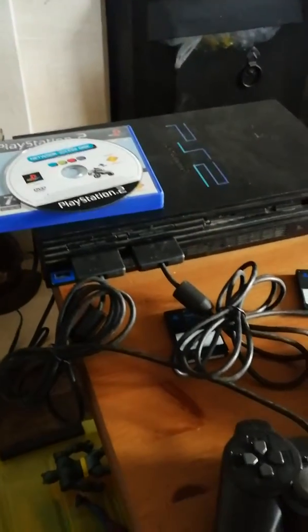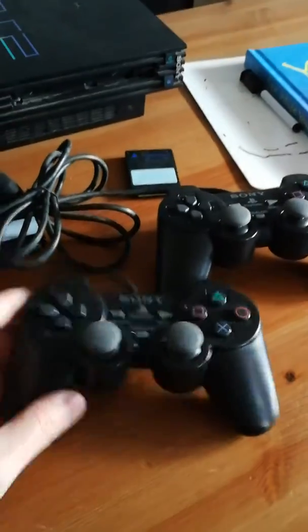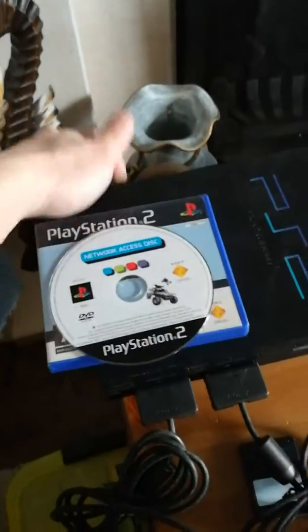I'm just going to show you my PS2 working. I have two Sony PS2 controllers. I don't have any games, but I got a PS2 Network Access Disk — this was for the ethernet adapter. Switching on, I should get the menu. That's the usual menu.